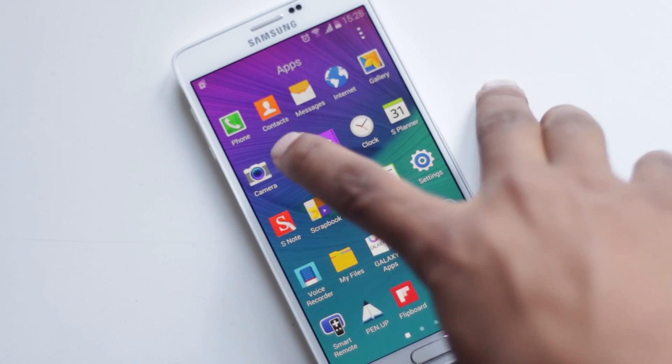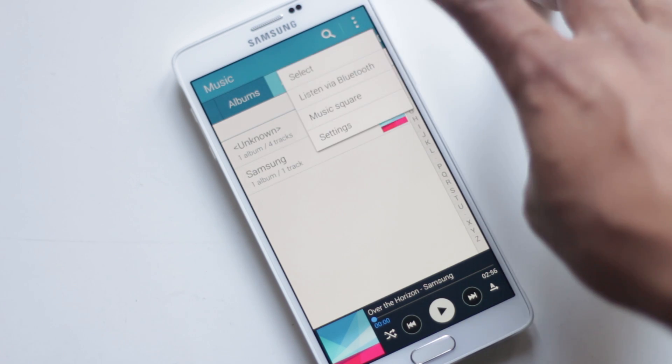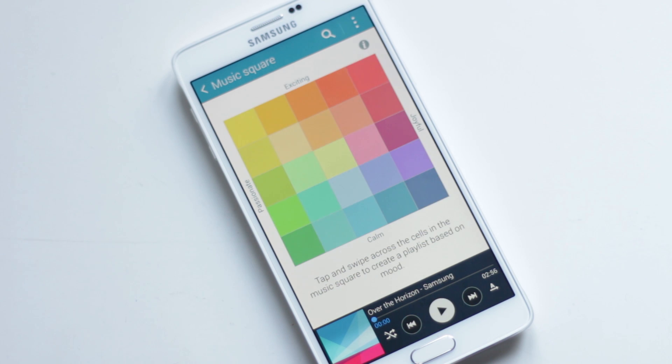Inside Note 4's Music application menu, you will find Music Square, which categorizes songs by analyzing them so that you can create a mood-based playlist with a single tap.